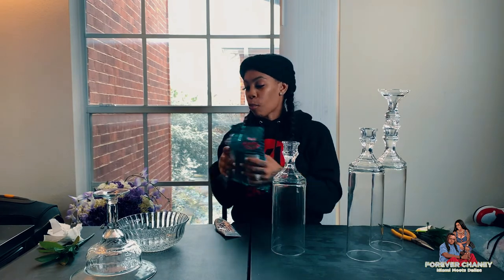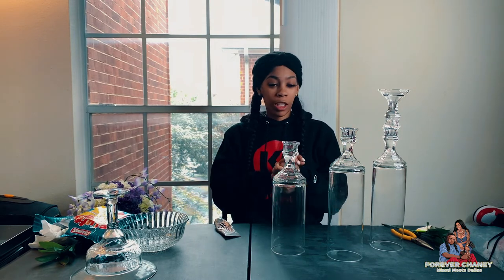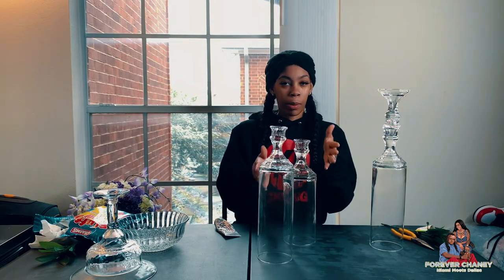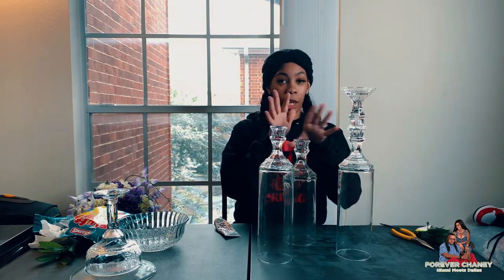Hey y'all, I'm back! I started on a whole new project and I forgot to let y'all in — I'm sorry, I be too excited and I was over here watching 'If Loving You Is Wrong.' Y'all know, if you know you know. So I was just going and going and going. But as you can see what I've done — this one looks so crooked to me.